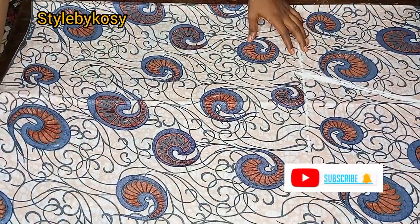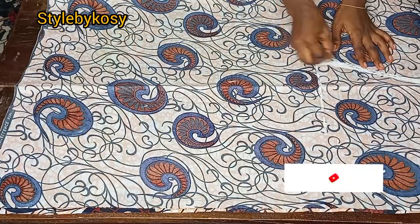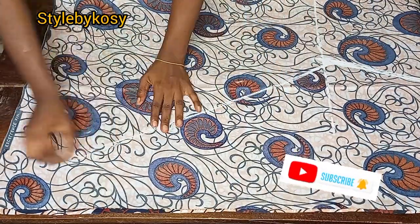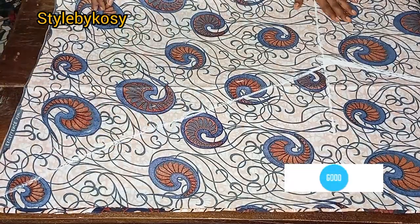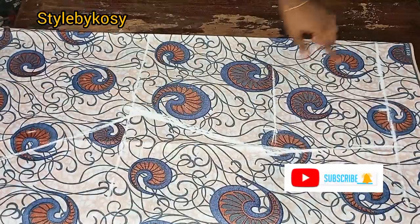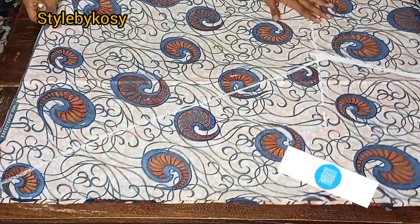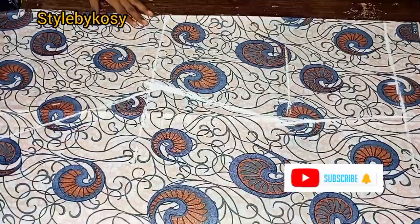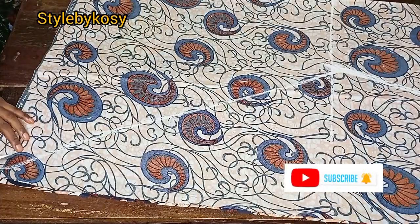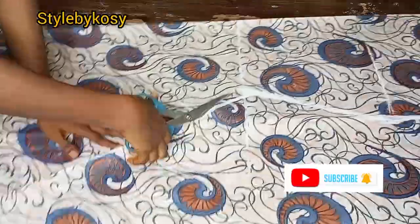I extended it down and connected it to meet the hem edge. This is how it looks — everything is fine and the curve is already okay. Now I'm going to cut it off, and after cutting this front piece I'm going to cut out the back piece as well.